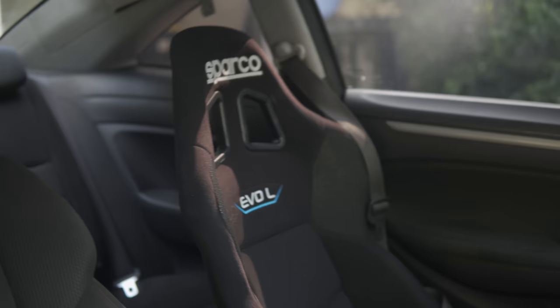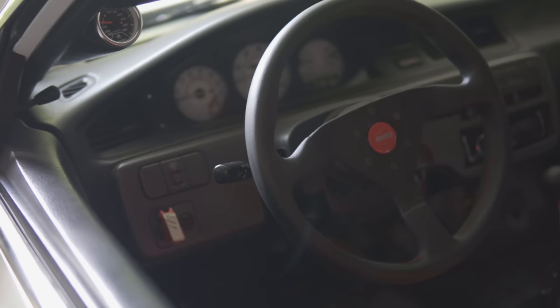Thank you to Throttle for sponsoring today's video. I found some of my favorite mods on my EG and my 8th gen on www.throttle.com - things like my Sparco seat in my 8th gen, my Momo steering wheel in my EG, and engine parts in the built LSV-Tech engine going back in the EG shortly. Link in the description. Use code BOOSTED at checkout for up to 15% off your entire order. I do earn a small commission on all purchases made using my code.